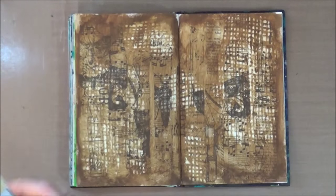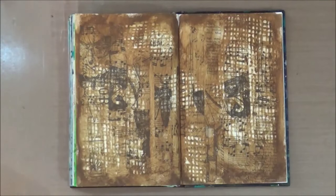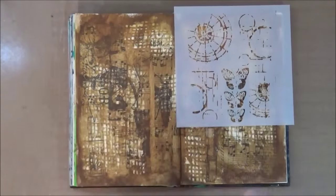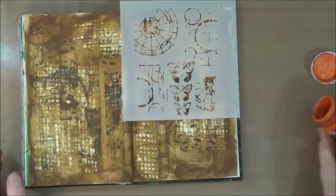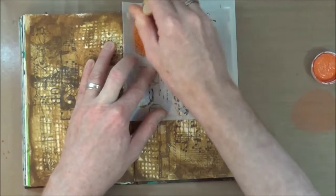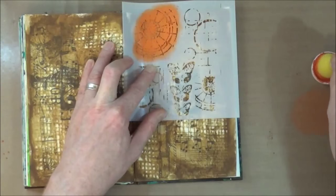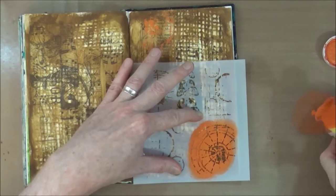For my next step I'm bringing out another stencil — a new one I recently purchased from TCW called the Mini Specimens by Rebecca Mayer. I'm going to use another Indigo Blue English Cottage Artists acrylic paint, this time Burning Bonfire, and a very inexpensive sponge dauber to apply the paint from my craft mat through the stencil. I'm applying the paint in various different areas around the page using different areas of the stencil — no real plan, just deciding where I think it's going to look good.